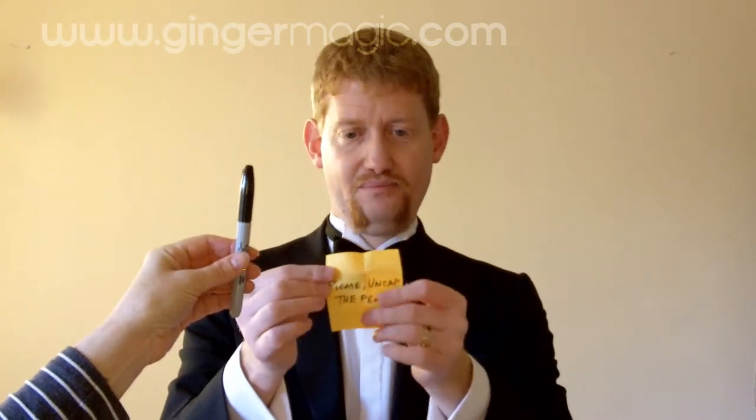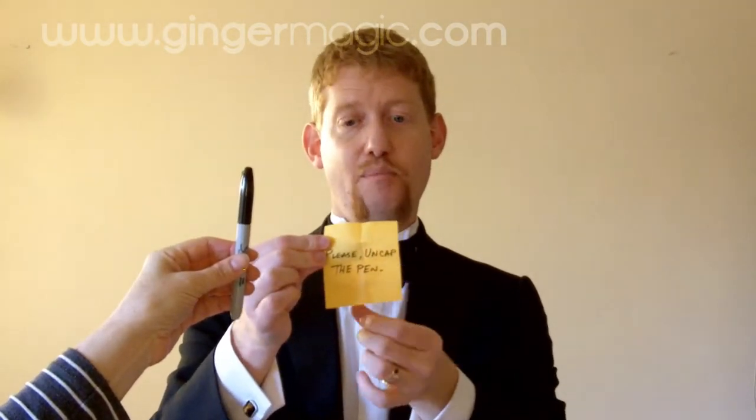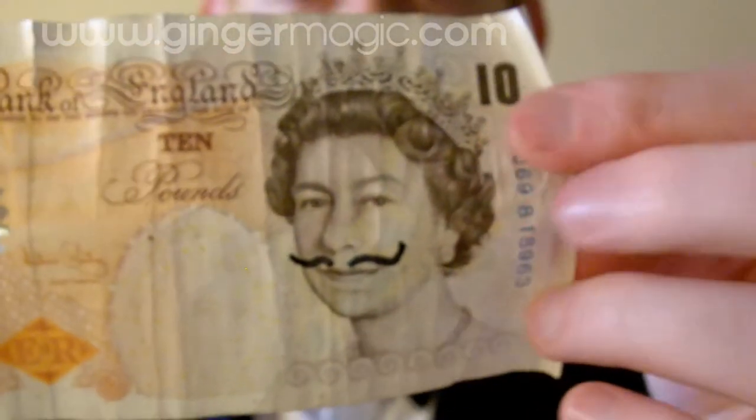Okay then. Please uncap the pen. Got a note in here. And there's the Queen's Movember.